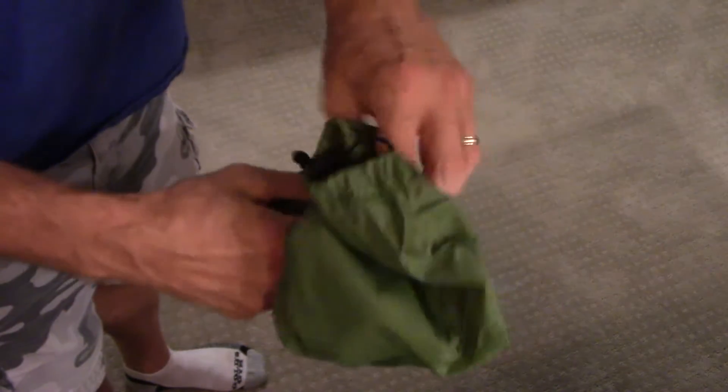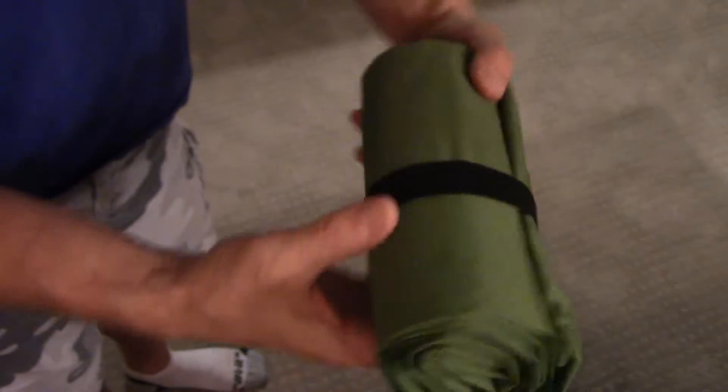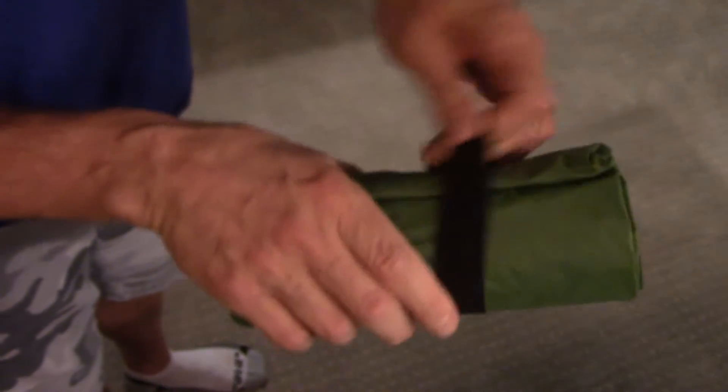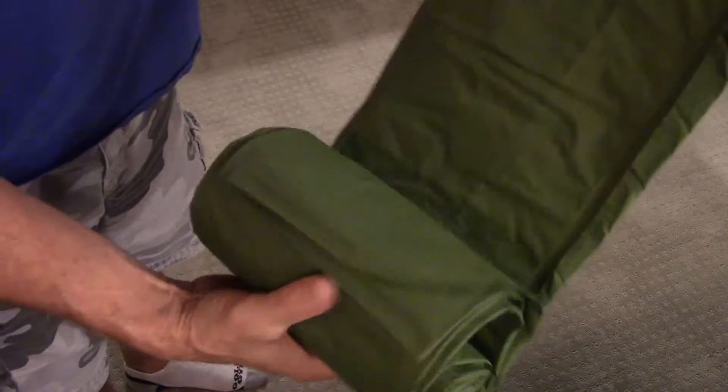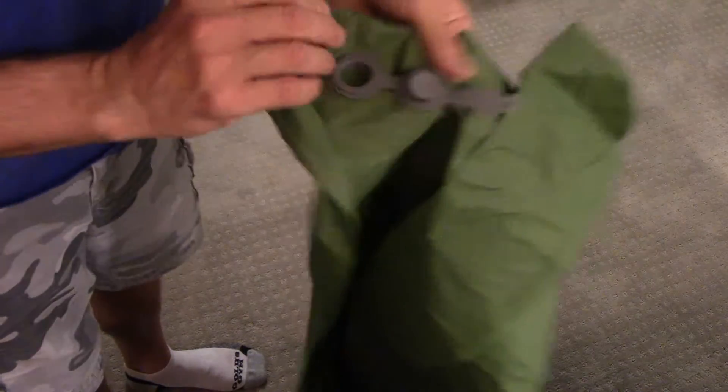It comes in a ripstop bag with a drawstring, which is nice. It's very light. There's just an elastic that goes around to keep it together. It unfolds and there's a valve here somewhere — I'll blow this up and then have a nice sleeping bag pad.